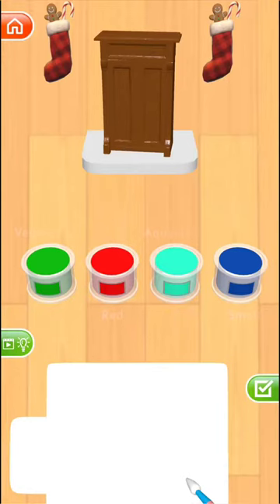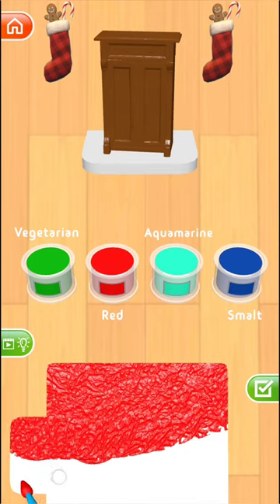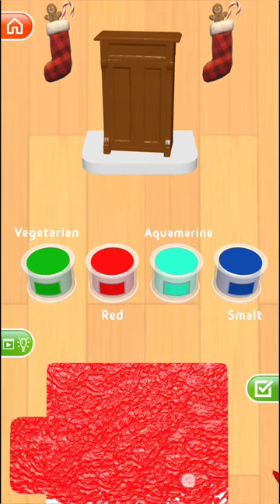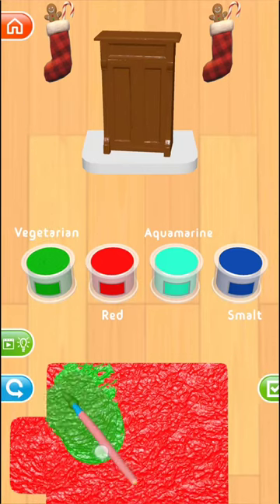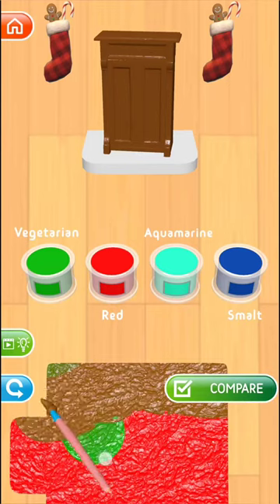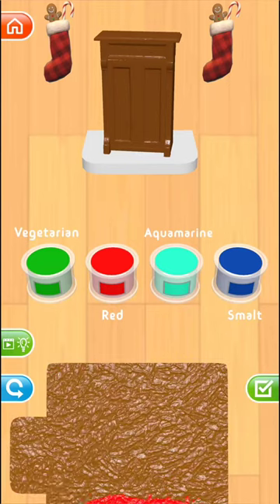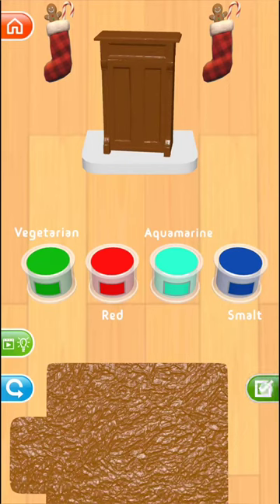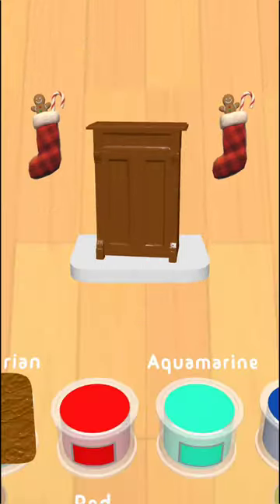Are you enjoying playing in the furniture? The new color is Moccacchino. Moccacchino is very close to my color actually.